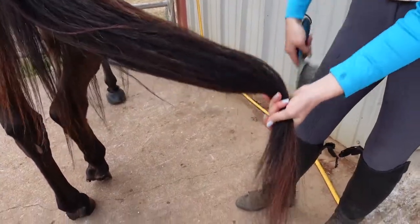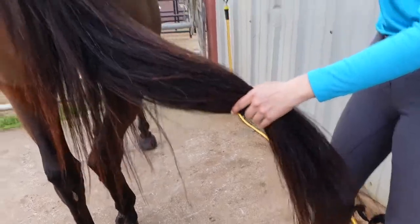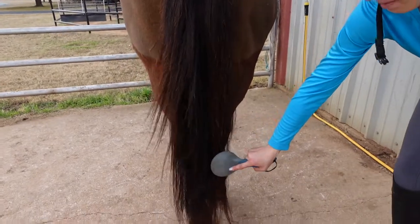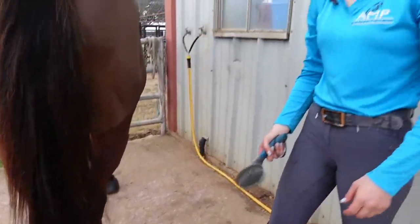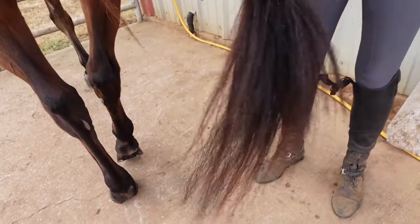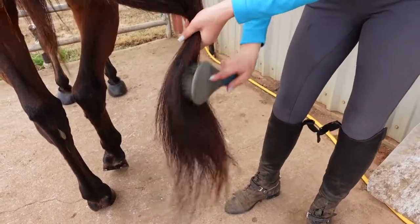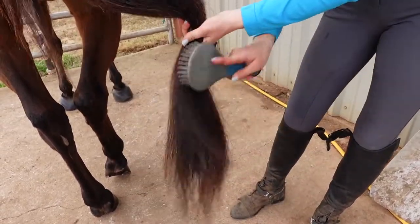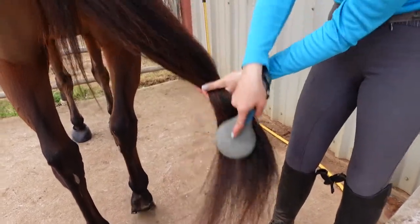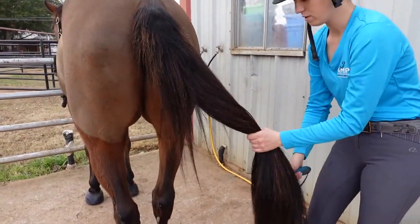The reason you want to start at the bottom and work your way up is because if you start at the top, you can watch how much the brush stops and pulls on his tail — that does not feel very good. But if you start at the bottom and hold his tail, he's not feeling any of it. If you have a daughter in the house or you babysit, you'll know: brushing a little girl's hair this way gets you the least amount of arguments.